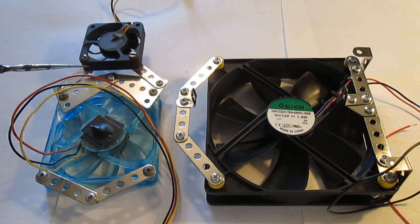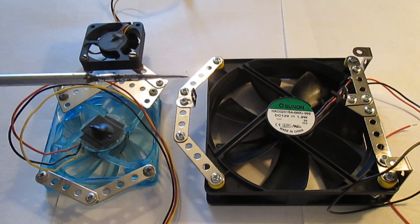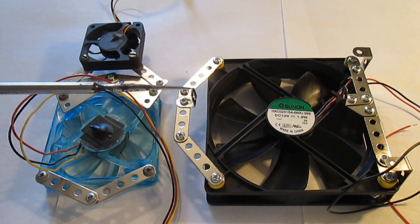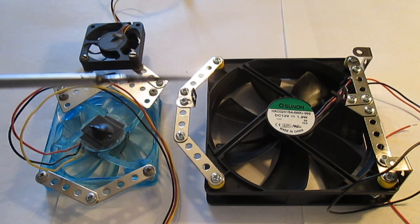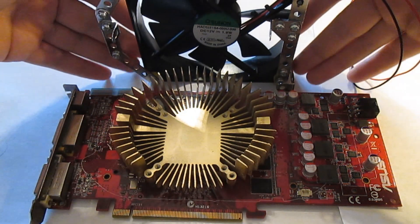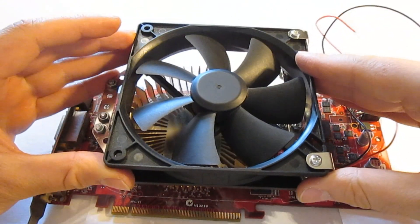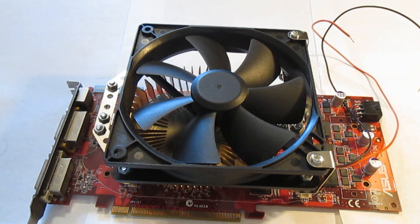By using the original frame as a guide I made this mock-up frame on the 120mm fan. All I have to do now is to mount it on the GPU to see if it fits. As you can see the new frame fits perfectly on the heatsink.